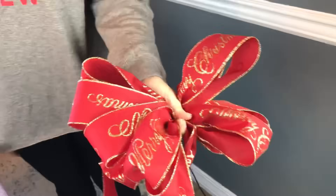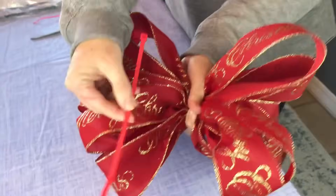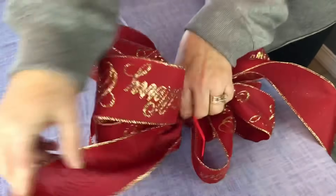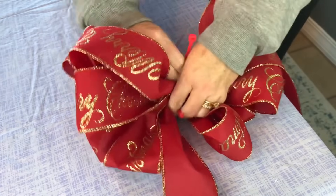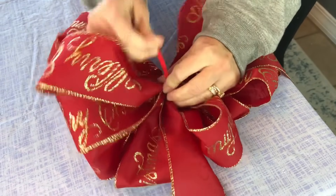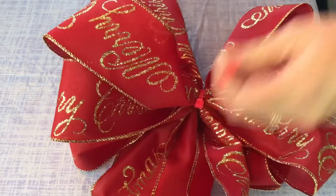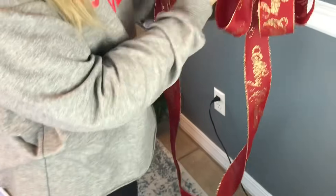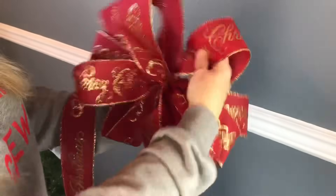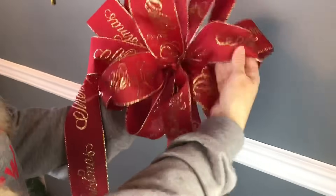Now I've got the bow the size I want — 12 loops — so I let out a long tail. I'm going to take a zip tie and make it nice and tight around the center of my bow. Then I'll take a piece of floral wire and thread it underneath the zip tie so I can easily attach it to the top of the Christmas tree or whatever craft project I'm working on. This is also a beautiful bow for a wreath, a garland, or any craft project — it doesn't have to go on top of a Christmas tree.